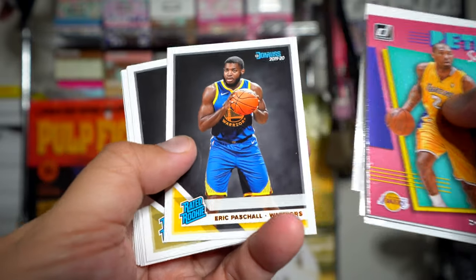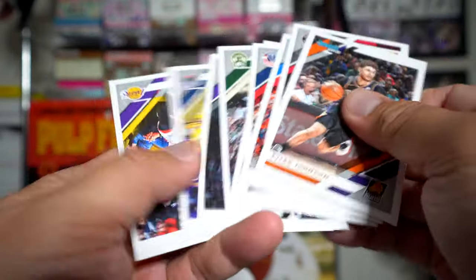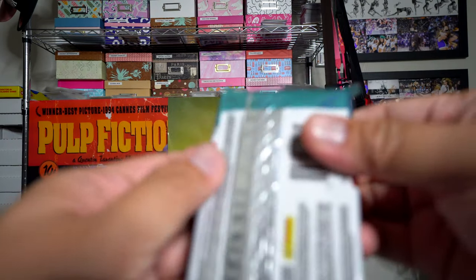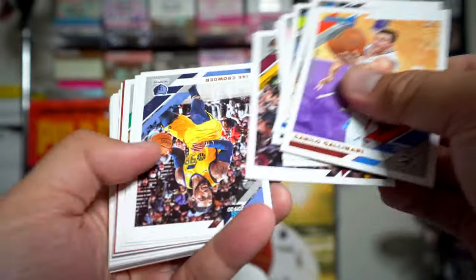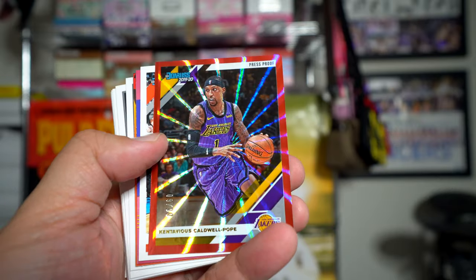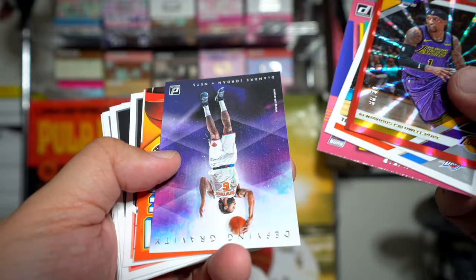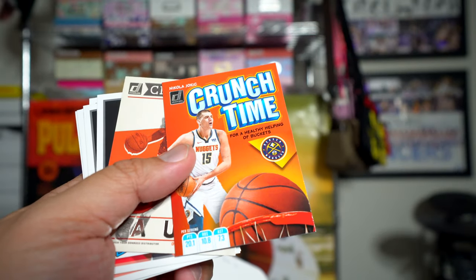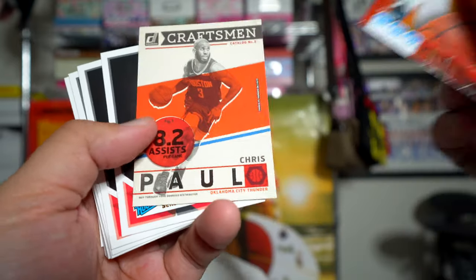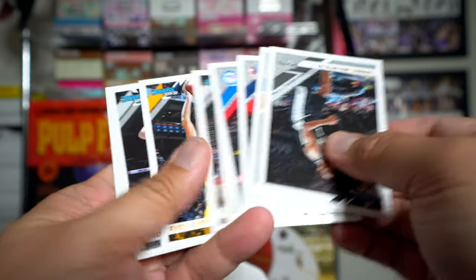Pashecal Siakam, who's been playing well. I'm not going to bother going through the regular base. We hit a KCP numbered to 99. KCP, Terrence Ferguson, Marbury defying gravity, Deandre Jordan. Crunch Time — that's Jokic, yeah — Jokic, Chris Paul. Then Reddish again, Bol Bol, Deandre Hunter, and that's it for the rookies, then base.